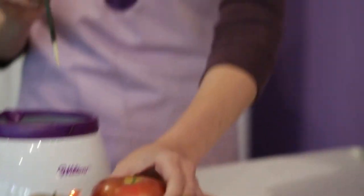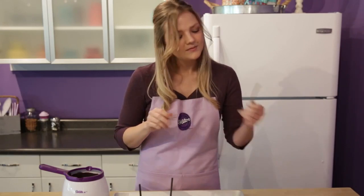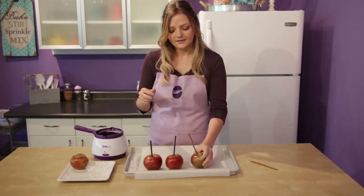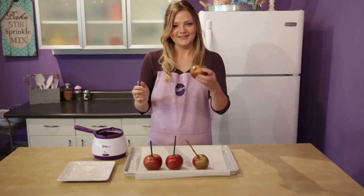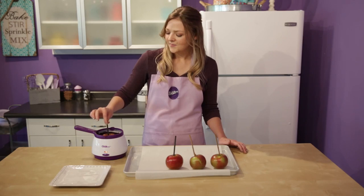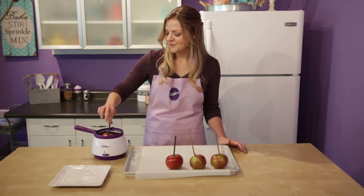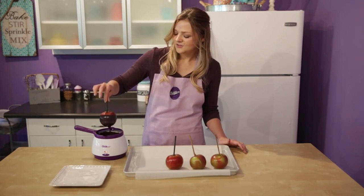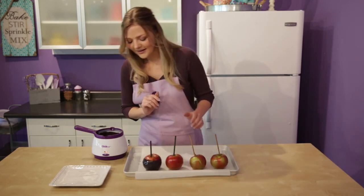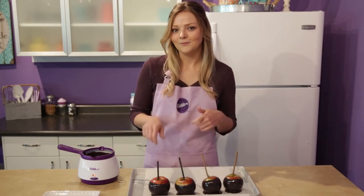Now we're gonna dip our apples. Stick it right through the core and just make sure you don't go all the way through the end. For the branch sticks, make sure you use the pointed edge when inserting it into the apple. That one's a little crooked but that's okay — there we go, perfect. Now our apples are ready for dipping. Just let the apple go straight down into the pot. If the apple's a little big, swish it around to get it covered about three-fourths of the way. Let the excess drip off a little bit, then quickly move it onto your parchment-lined cookie sheet. So now that all your apples are dipped, pop them into the refrigerator for about 15 minutes so they firm up and then we can start spraying them.